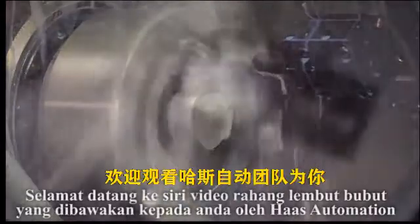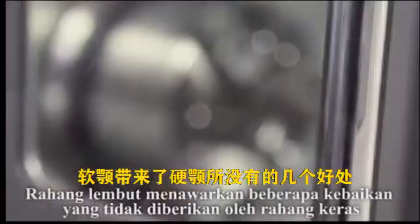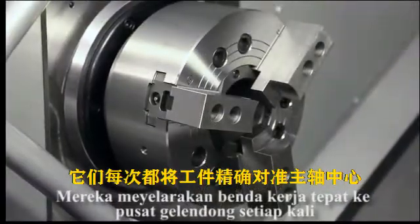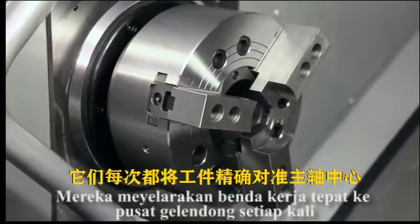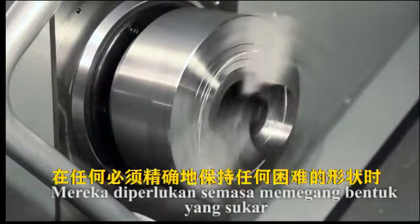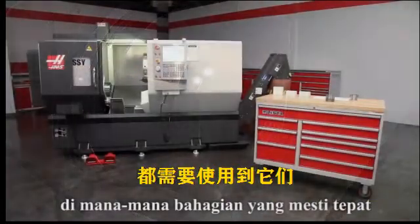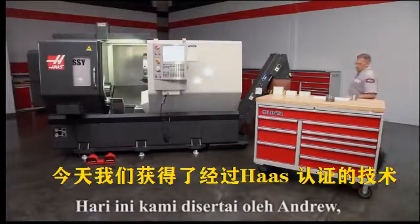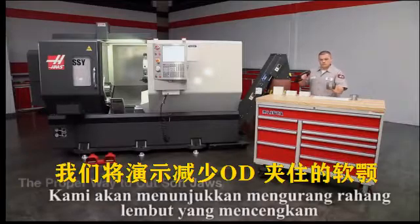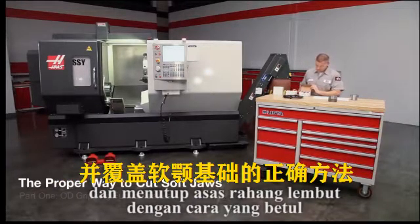Welcome to the Lathe Soft Jaw video series, brought to you by Haas Automation. Soft jaws offer several benefits not provided by hard jaws. They align the workpiece exactly to the spindle center every time and locate the back face precisely. They are required when holding difficult shapes and any part that must be made accurately. Today, we are joined by Andrew, one of our Haas certified technicians. In this video, we will demonstrate the proper way to cut OD gripping soft jaws and cover soft jaw fundamentals.